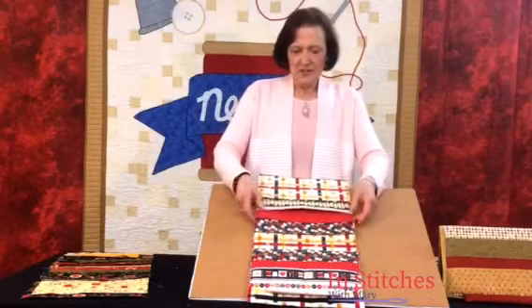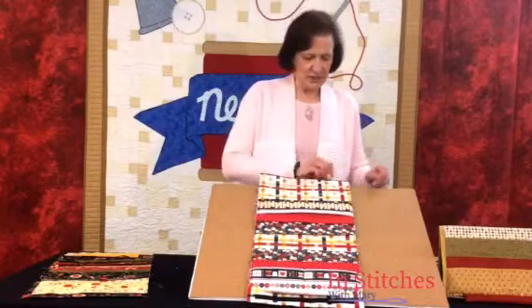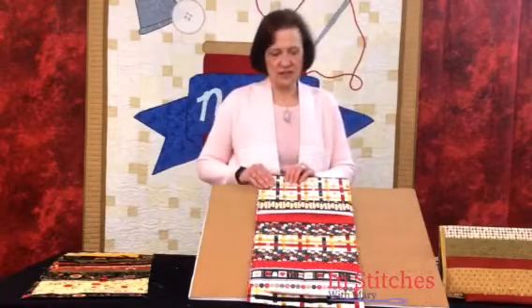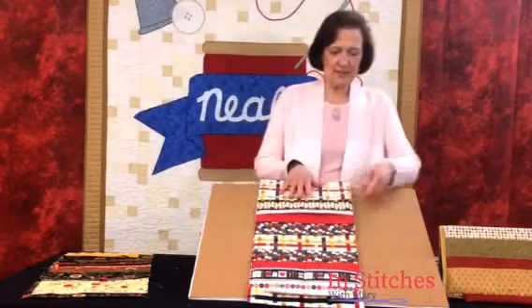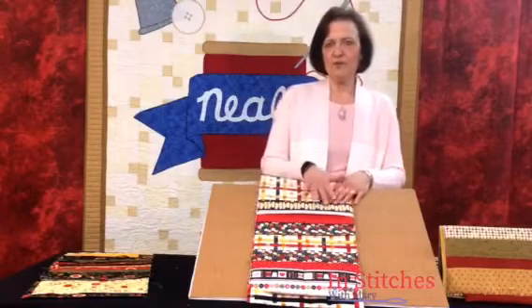What you're going to do is lay these wrong sides together, and you're going to baste — I've already done this — stitch around three sides: the two short sides and one long side. We're going to leave these sides open to insert our cardboard.